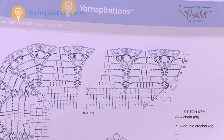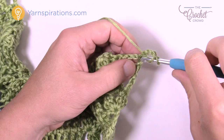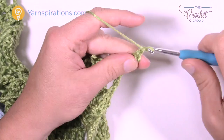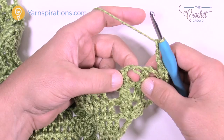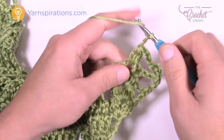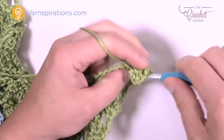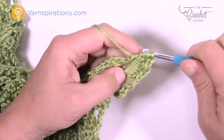Let's start row 22. Chain three — counts as a double crochet — and double crochet one more time into the same stitch, giving a total of two. Chain three: 1, 2, and 3. Here are your clusters — separate them so you can see them. Cluster one time in there, then this time you're making three clusters total: chain two, cluster once again, chain two, and cluster once more. Each one of these spaces will have three clusters, including the corners.